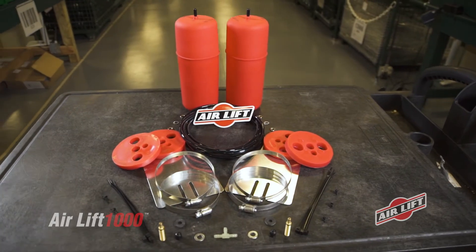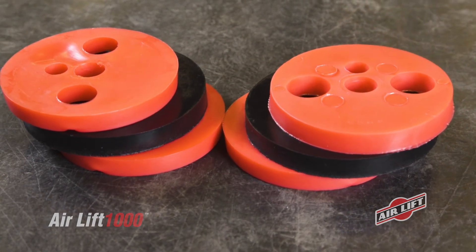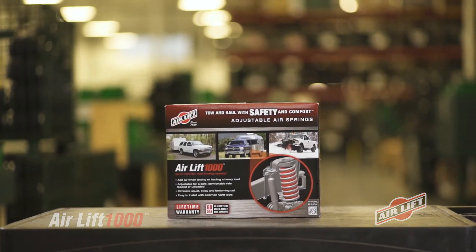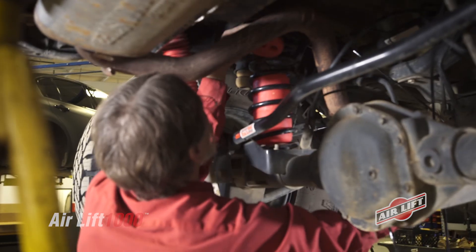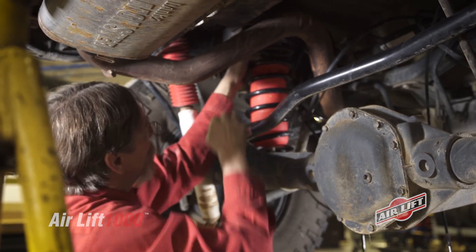Airlift kits come with all the parts required for installation, and most include spacers to protect your air spring from sharp objects. Now that you've selected the appropriate kit for your vehicle, you can purchase this kit from one of the local or online retailers conveniently listed on our website. And when you're ready to begin your install, be sure to check our Airlift 1000 Universal Install Overview video.